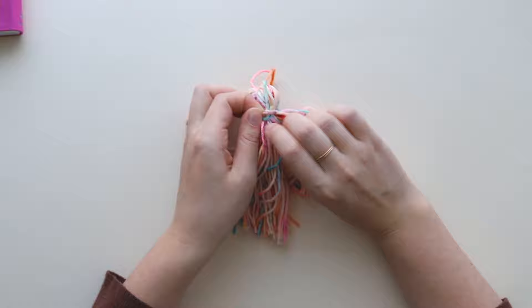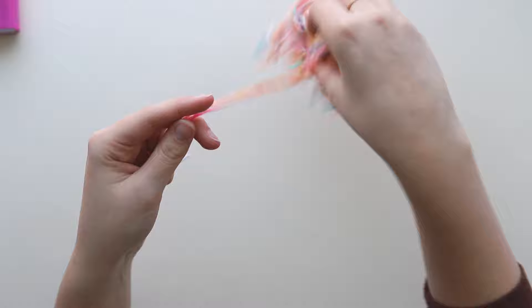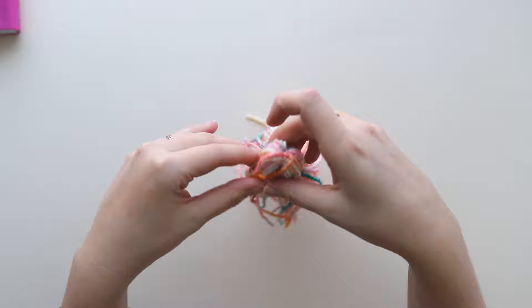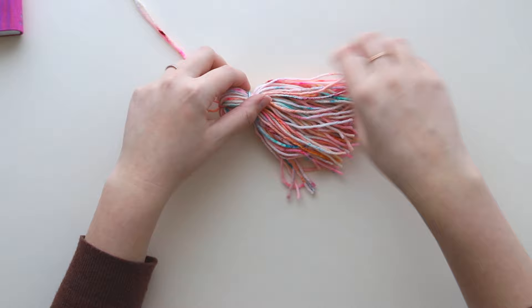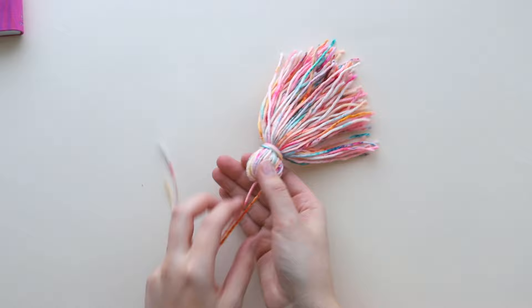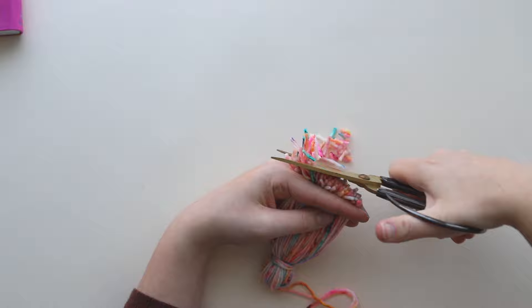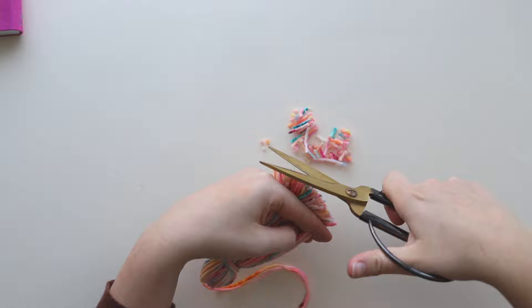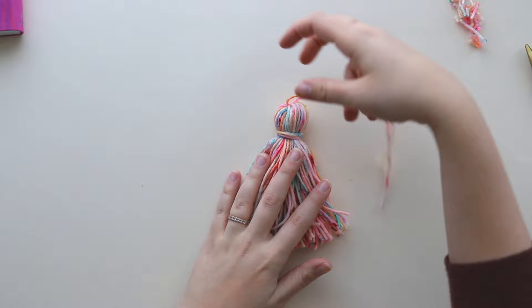You can use a crochet hook if you need help getting the tails through there. That is nice and secure. Now all we have to do is trim the bottom to make it nice and even. Even though we wrapped and cut as neatly as we could, the ends aren't even, so shake it out and comb it with your fingers on both sides to make everything lay flat. Pinch it between two fingers to really flatten it out — almost like straightening your hair — and start cutting along the bottom. Clip off any areas that look too long, and that is a finished tassel.